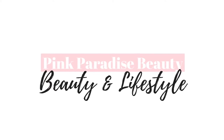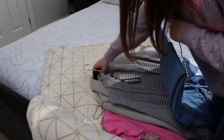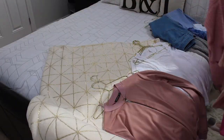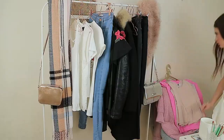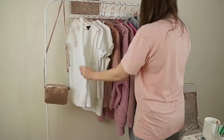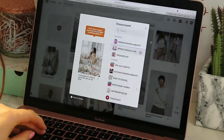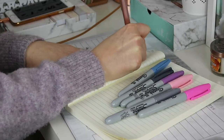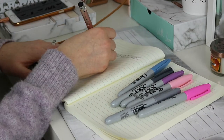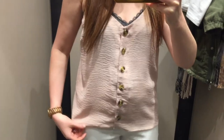Hey guys and welcome back. After having a massive declutter at the start of the year, I decided to downsize my wardrobe to a more capsule edit for each season. So today I am sharing with you seven easy steps to take to build your own capsule wardrobe full of clothes that you really love and enjoy wearing.